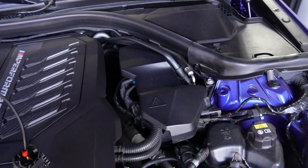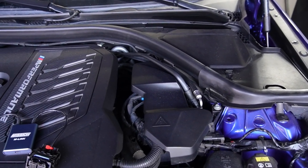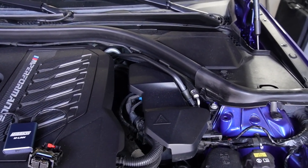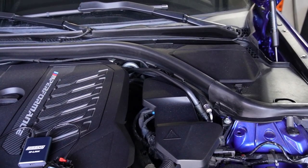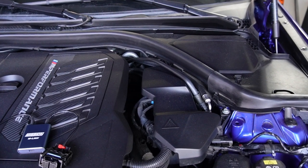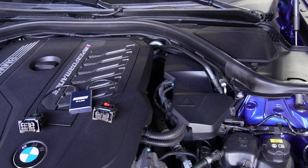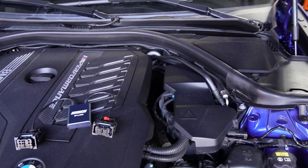Most modern BMWs have their DMEs locked from the factory, requiring either a bench unlock or a femto unlock depending on when the car was produced. Note that this M-Link device only currently works with vehicles produced before June 2020 — anything after that requires a femto unlock.